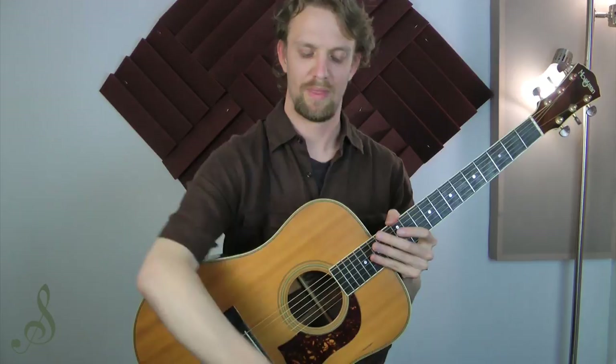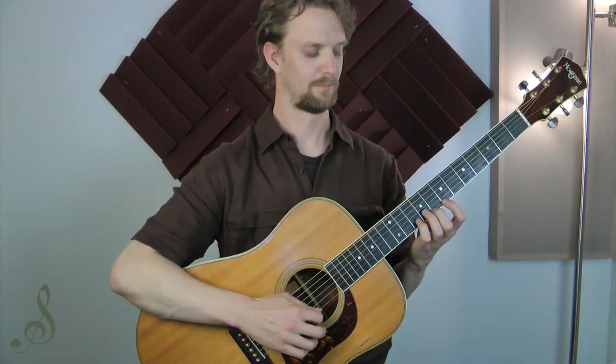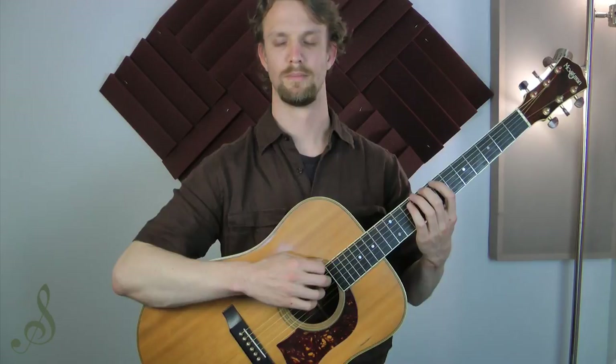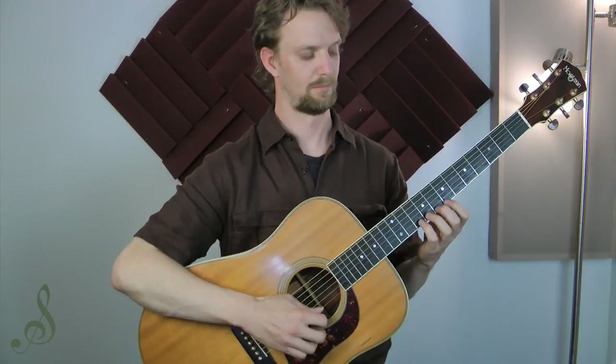Now I'm gonna do the same thing with a medium pick. You're gonna hear it's gonna be a little more full in sound. And now a heavy pick.